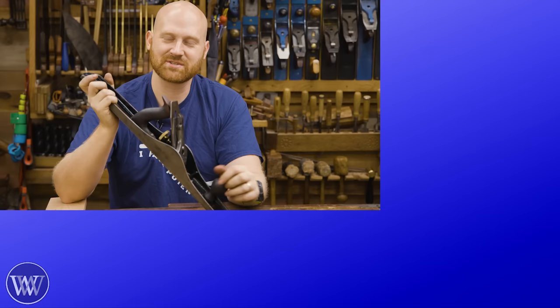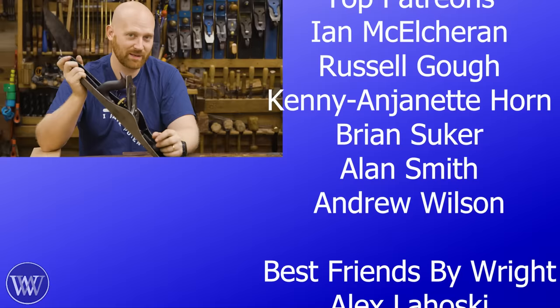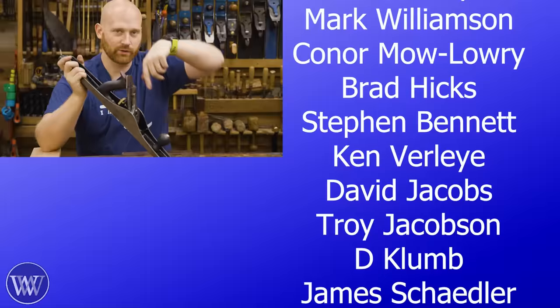If you want to help out even further, all these names over here are the fantastic, wonderful, benevolent, and gorgeous people over on Patreon. Because without patrons, we wouldn't be here — whether it be through memberships, patrons, or just hitting the thank you button. You keep the lights on and allow me to put out content almost every day. Links below in the description. Yeah, I think that'll do it for now — and until next time, have a wonderful day. This is an absolute perfect perfection of a restoration. You know how I know that? Because it's a number seven.